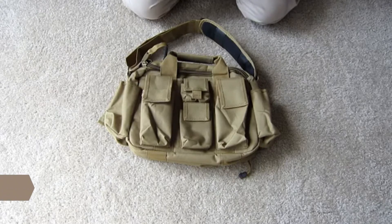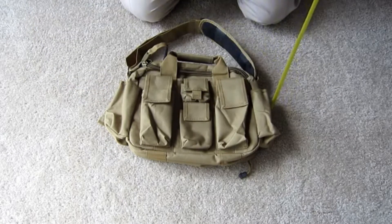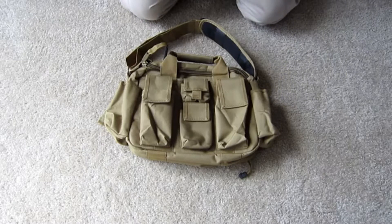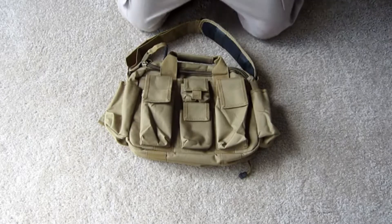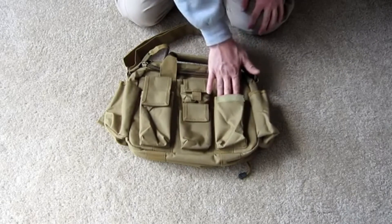The bag being reviewed here is the TC-08 by Explorer — a standard range bag that can be used indoors and outdoors to hold everything you need for a trip to the shooting range. The dimensions are 12 inches by 18 inches by 6 inches. The material throughout is high-quality ballistic nylon, and all zippers are smooth-pulling and come with pulls already included. Starting with the pockets, there are two magazine pouches for a single AR or AK magazine.